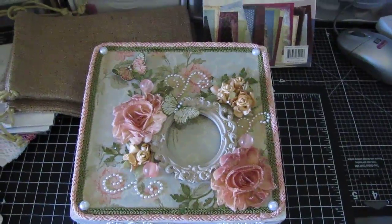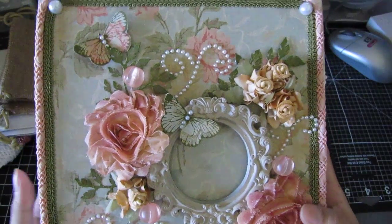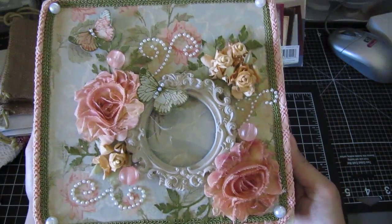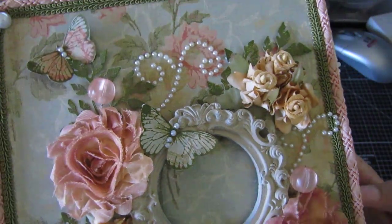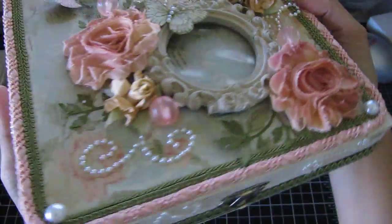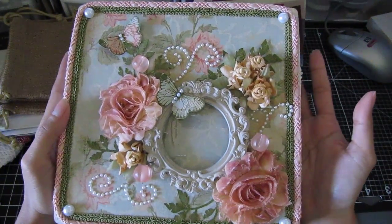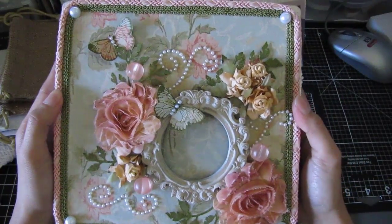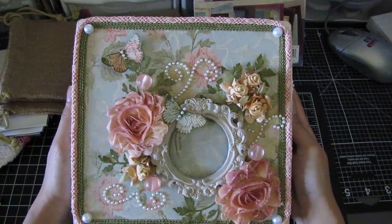Here is her gorgeous box again. This is my box from Gina and I will put the link to her YouTube channel — she also has a Ning site you guys should check out. I love it, love love love it! Thank you so much Gina. I'm not sure what I'm going to put in it but it's not going in a bin or a box — it's going to be outside somewhere so I can just stare at it. Thank you so much, and thanks for watching guys, bye!